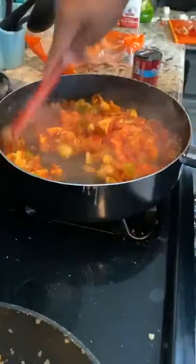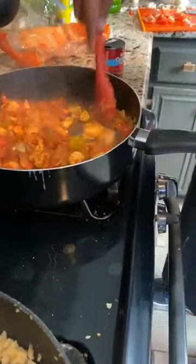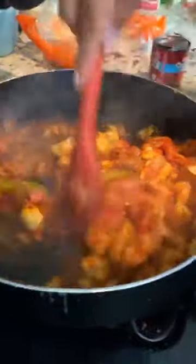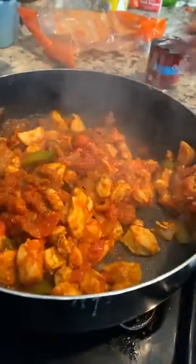We're going to go ahead and add a little liquid to it and let it simmer. Look at this, guys — look at this. Look how good it looks.